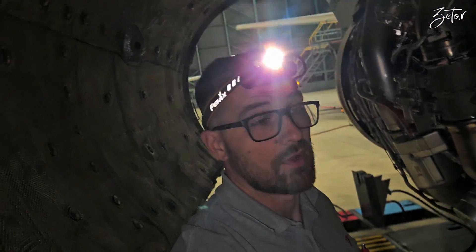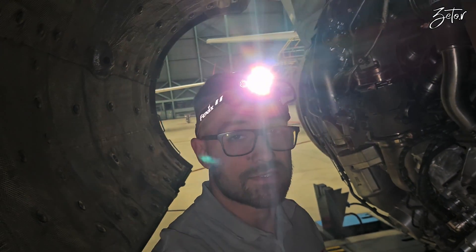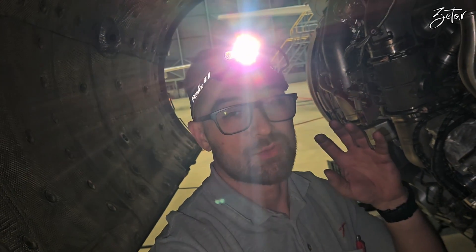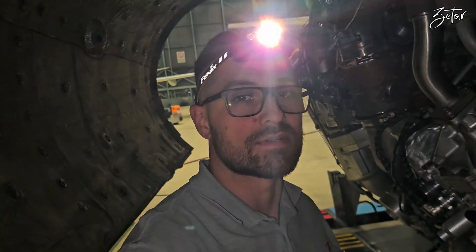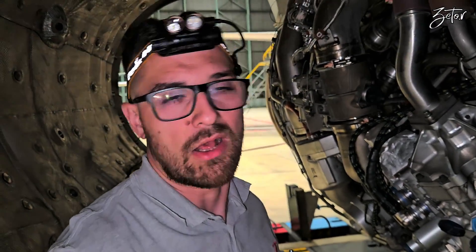That's more or less all about the replacement of igniter plugs on this engine. If you have any questions, as always please write them down in the comments below. I would also like to remind you not to use this as a replacement for the maintenance manual — always use the latest documentation released by the manufacturer. That's all from my side. My name is Tomáš. This was Craft Maintenance with ZETO and I will see you in the next one.